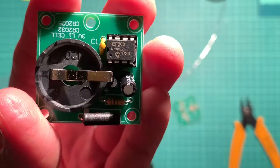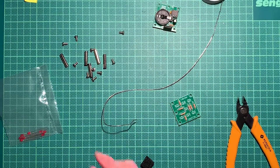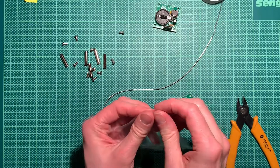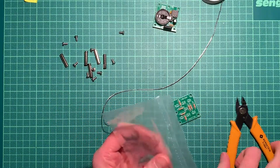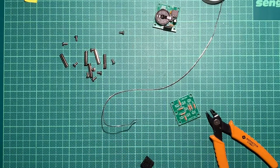And here it is — isn't it tiny and cute? 12F508, 12F508 — well, that's a lovely microcontroller. And now we have light emitting diodes — a whole bunch of them in a little plastic bag.